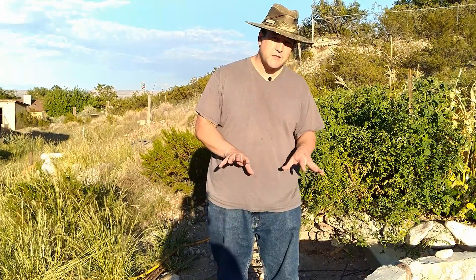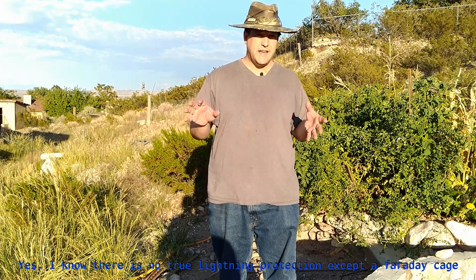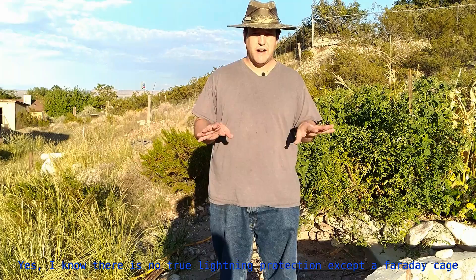Being well grounded is very important. In actuality what we're really after is protecting against lightning strikes — a really heavy lightning strike will tear up everything. So you have to have a really good ground.